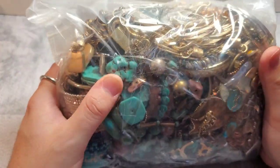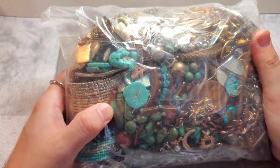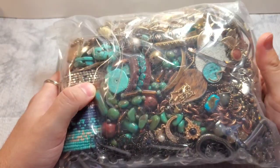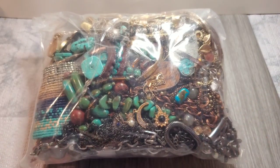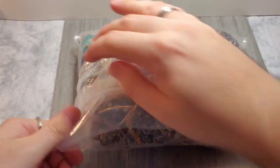Turquoise! It looks like it's broken, but hey, turquoise is turquoise. Let me take a little picture of that. Let's open it.